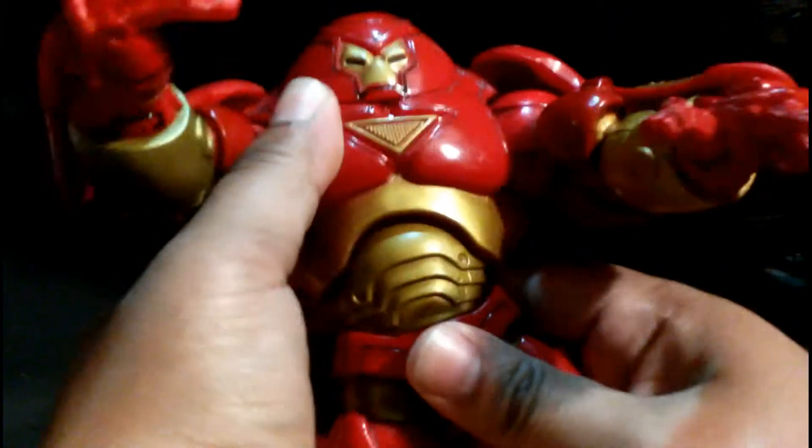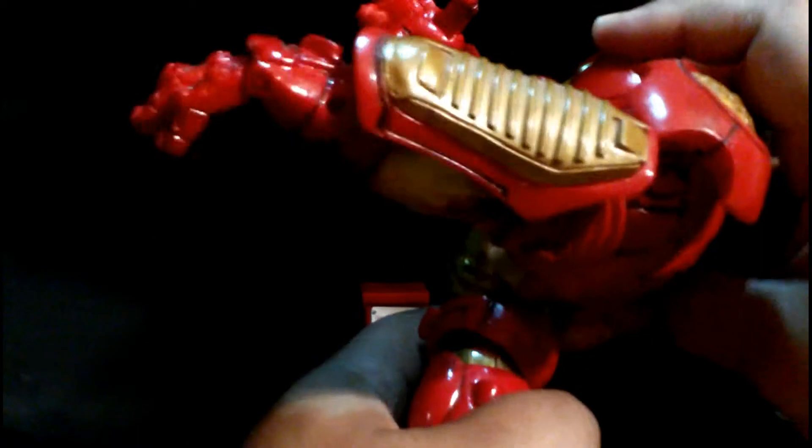It has a nice diaphragm joint as well as a waist swivel. It does ab crunch — crunches really far forward and really far back. That's a great range of motion.